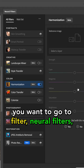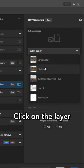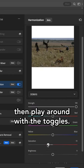For this, go to Filter, Neural Filters, and then Harmonization. Click on the layer that you want to color match and then play around with the toggles.